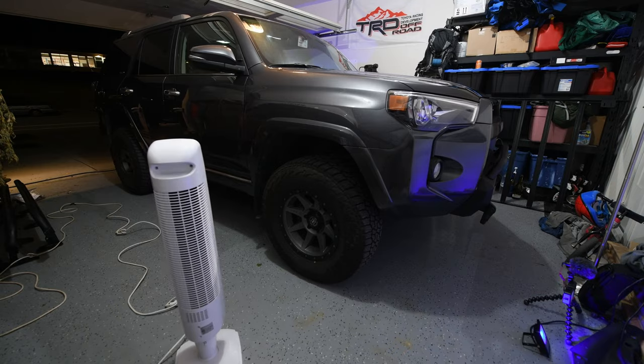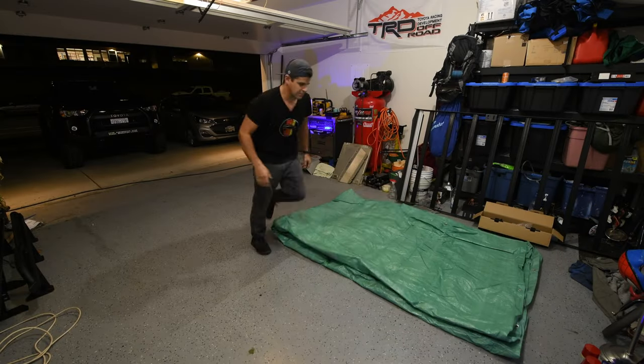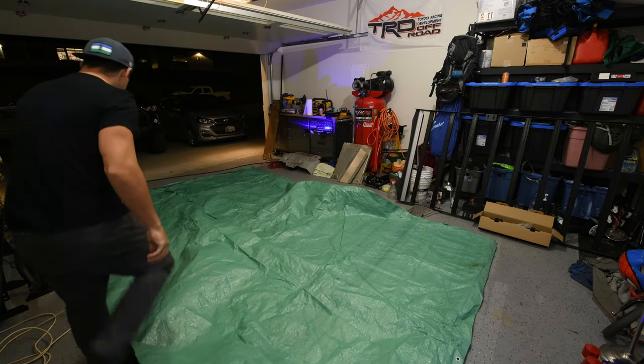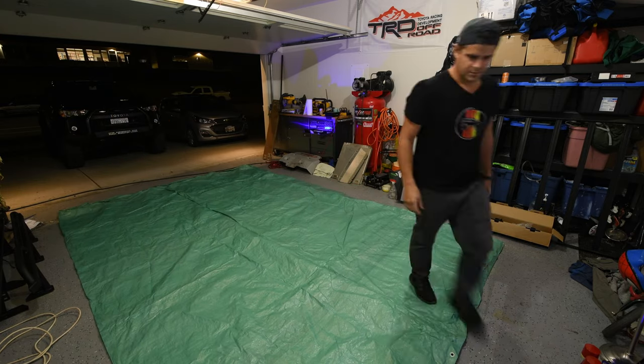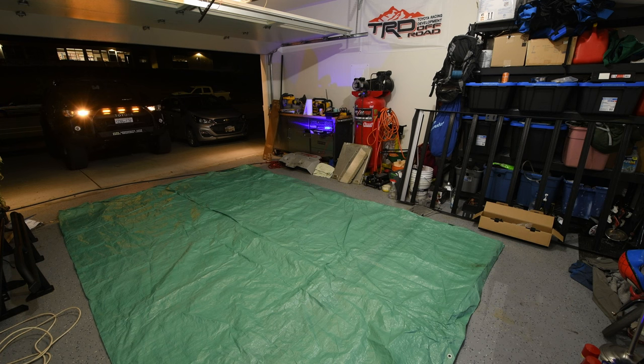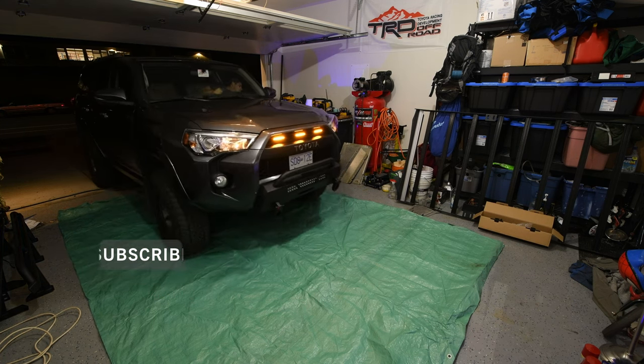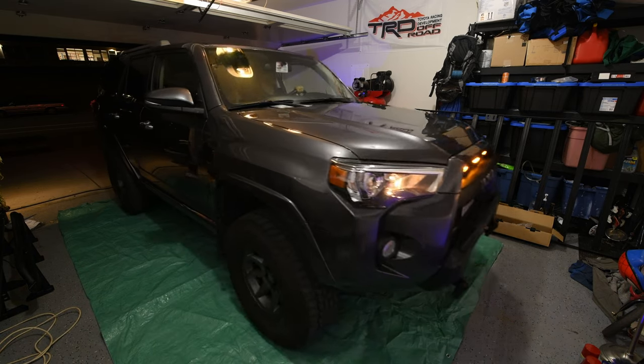Next, I laid out a tarp. If you don't have a big tarp, you could go to Home Depot, buy some plywood and use their free poly roll at the lumber doors. This stuff is pretty messy, so I do highly recommend you put something down, or do it outside over some gravel. Otherwise you'll be spending a lot of time cleaning up your garage afterwards.